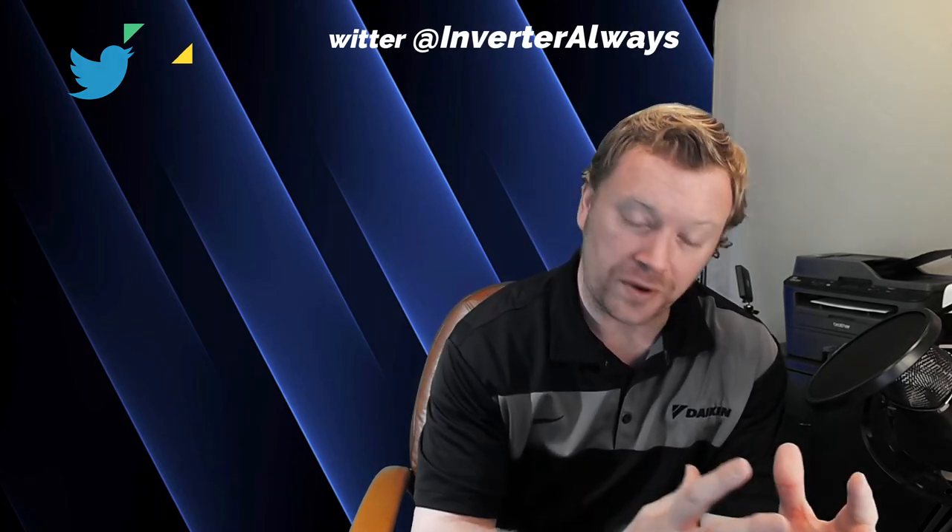Hi everyone, I'm Dana and welcome back to Inverter Always. I'm really excited today — I'm going to be introducing you guys to a new series where we focus on the meat and potatoes, the really important do's and don'ts when designing and installing Daikin VRVs.